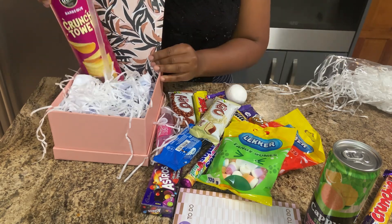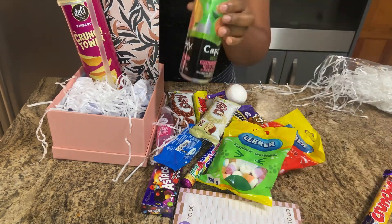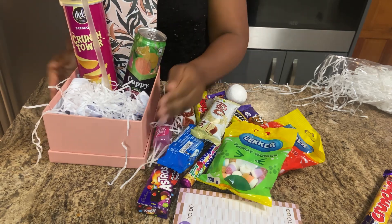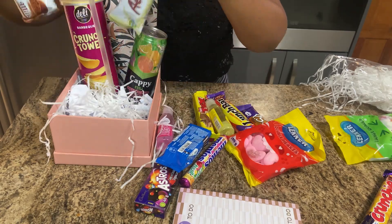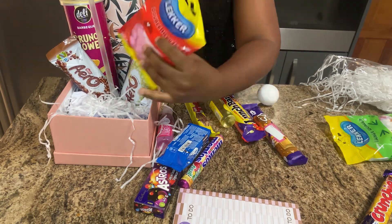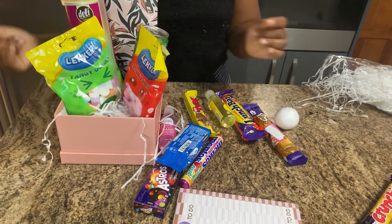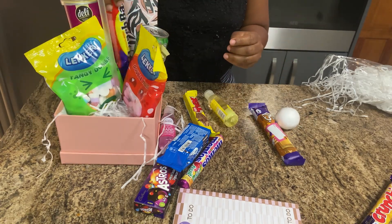Then we're going to put the tubes and then the juice. Once that's done, we're just going to put our chocolates in front, and then put our sweets also in front of the chocolates — the different sweeties in front — and then our other chocolates.